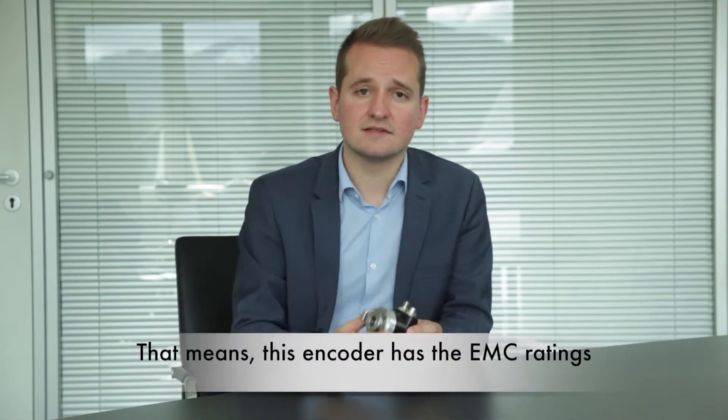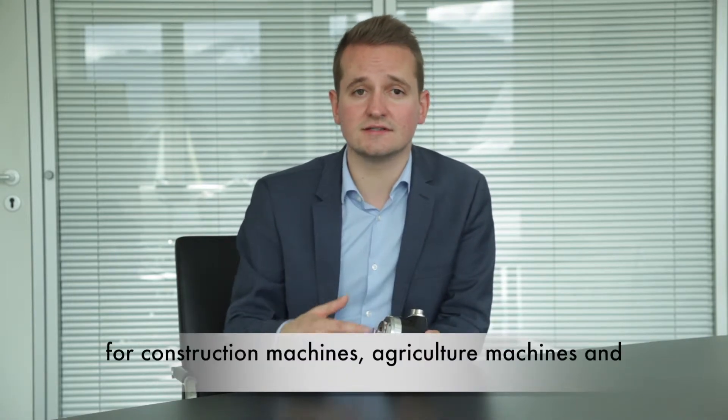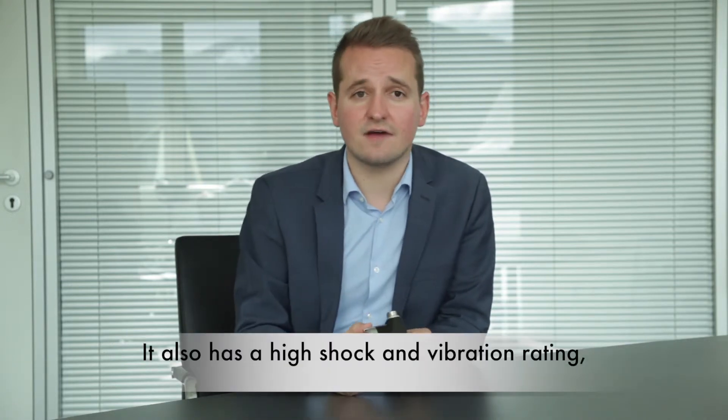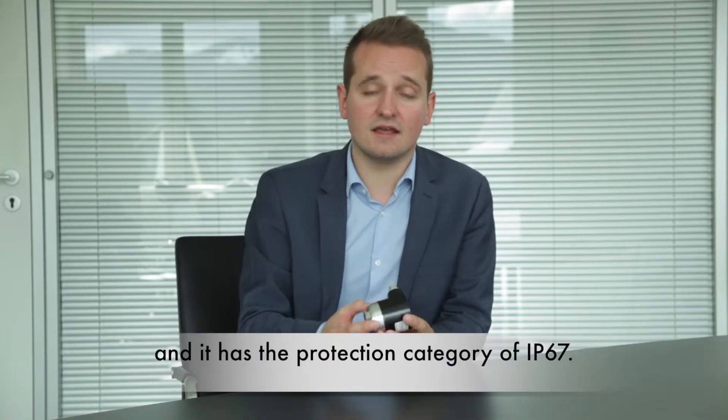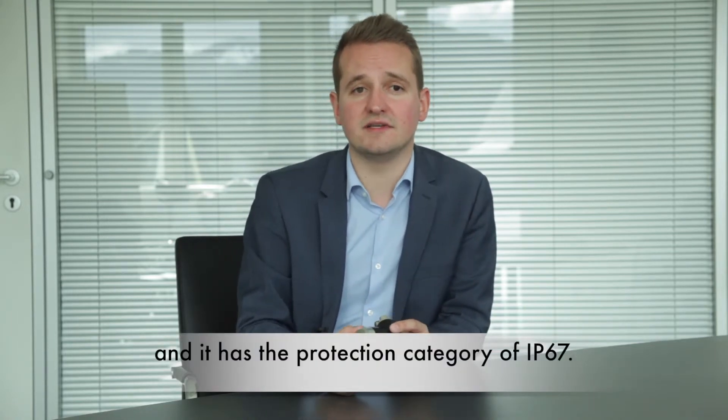This encoder has the EMC ratings for construction machines, agriculture machines, and for marine machines. It also has a high shock and vibration rating, a wide temperature range between minus 40 degrees and plus 85 degrees Celsius, and a protection category of IP67.